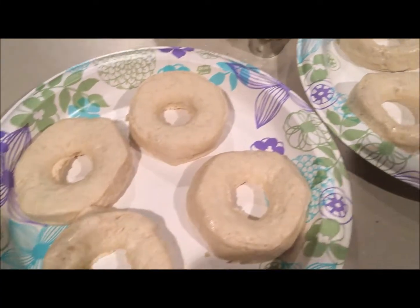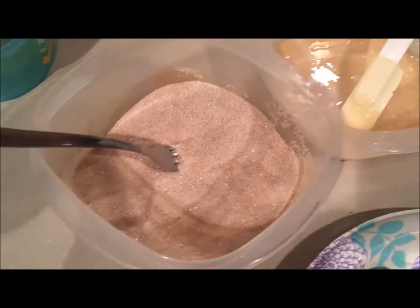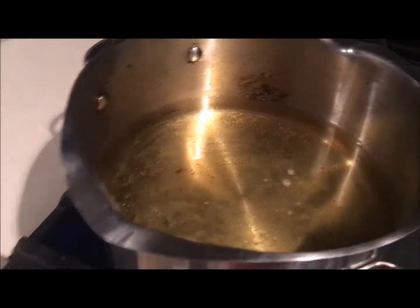Here I'm just showing you the different toppings that we have — those are the donut holes and these are the regular donuts. We cut the donut holes out of the donuts. And then we start getting ready to put them in the oil.